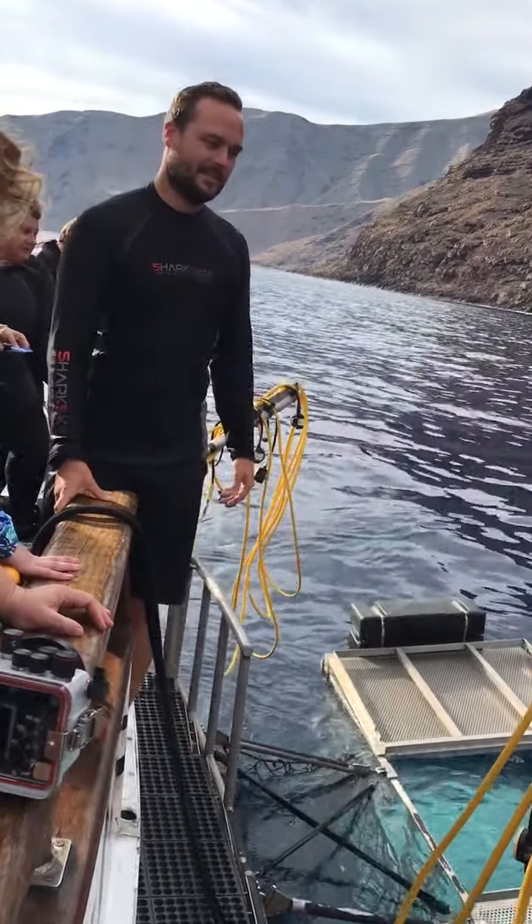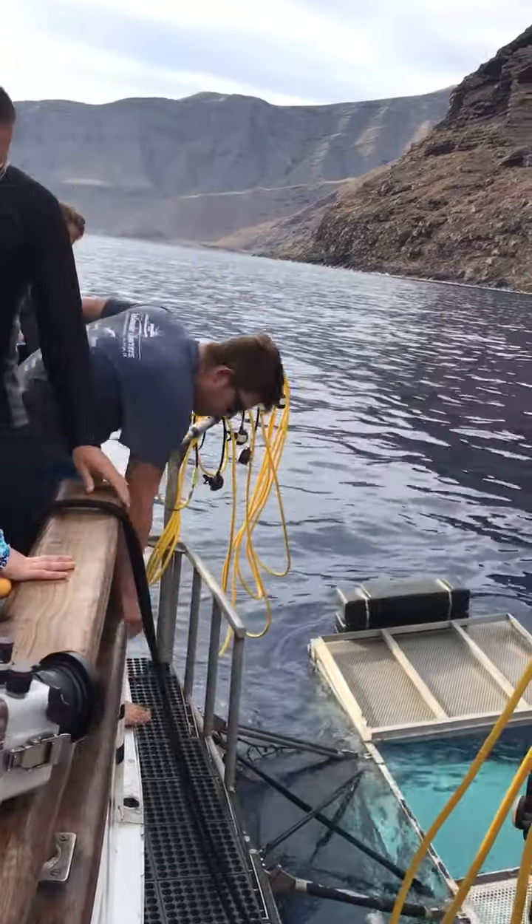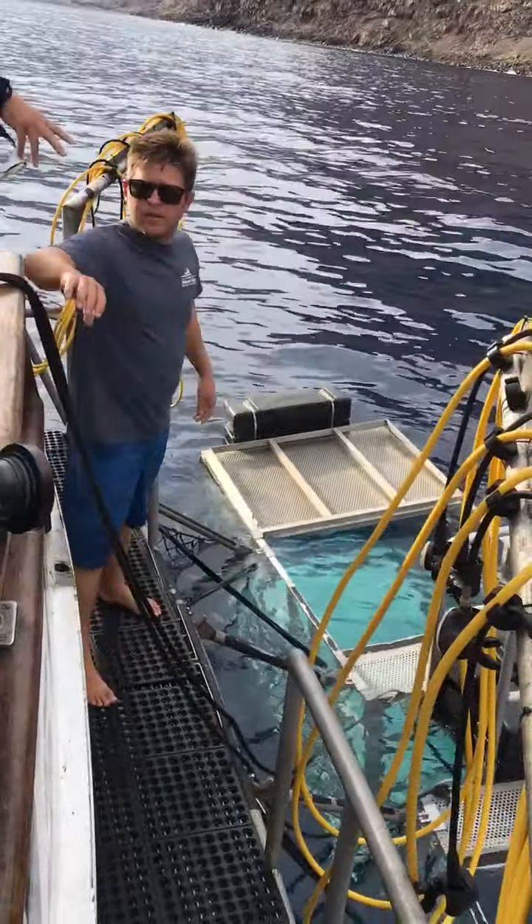Just a baby — a nine-foot baby. Alright, so I'm going to show you guys how to get into the cage.